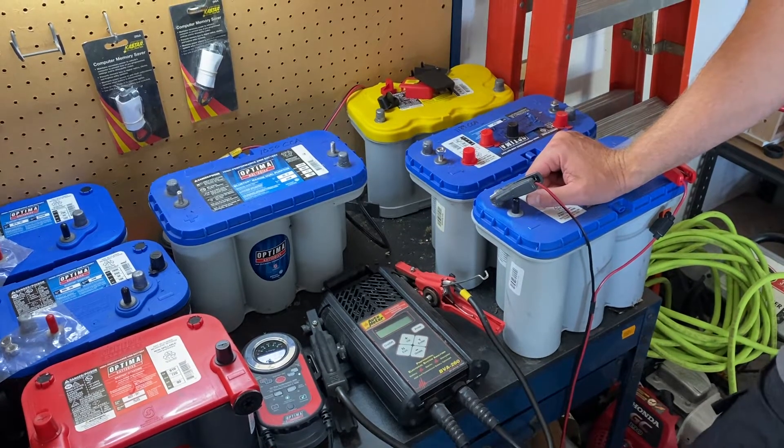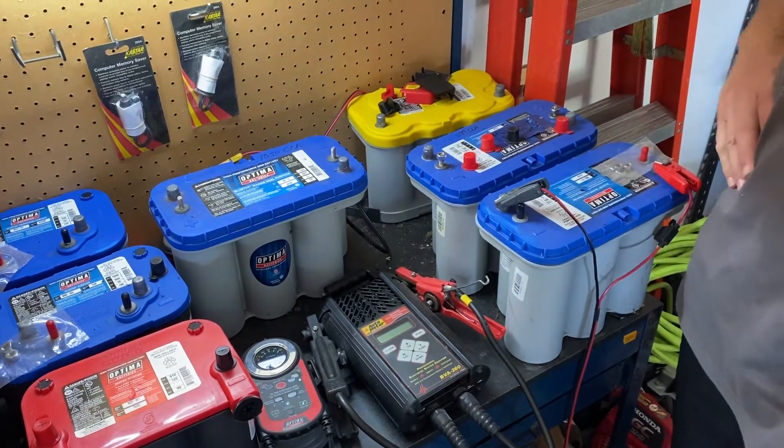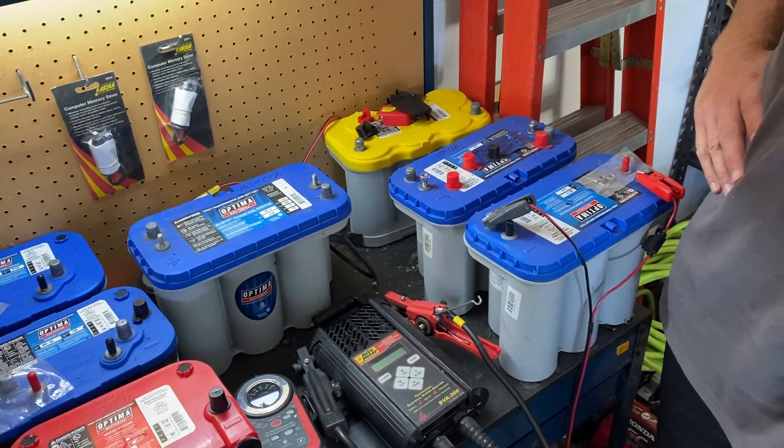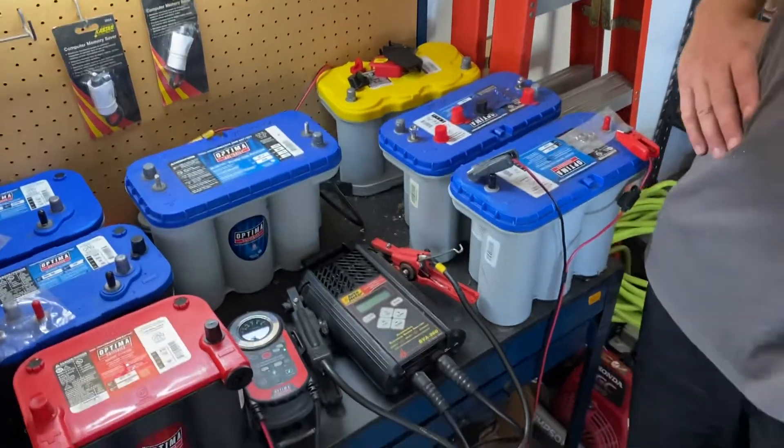Many of the people that bring batteries back to us for warranty service actually have deeply discharged batteries, and those batteries work just fine once they're properly recharged.